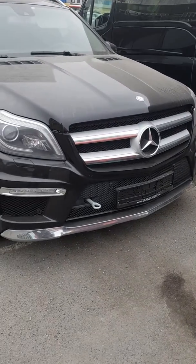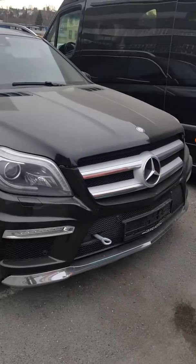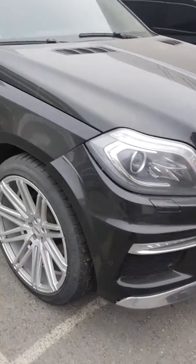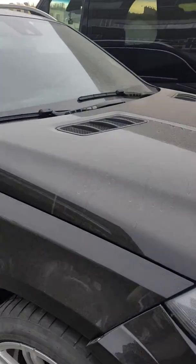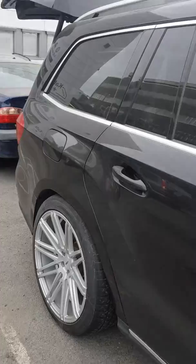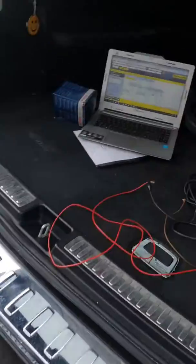Mercedes ML 2016 model, 166 chassis. It's not starting.